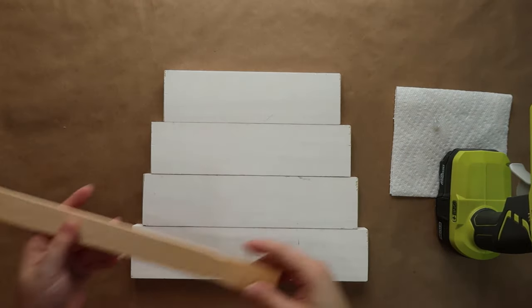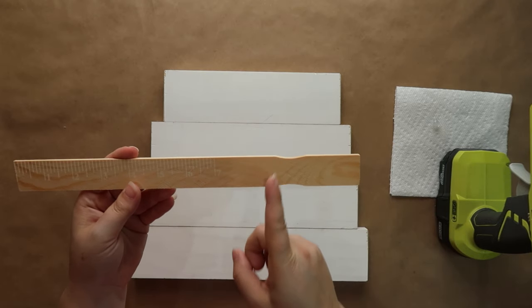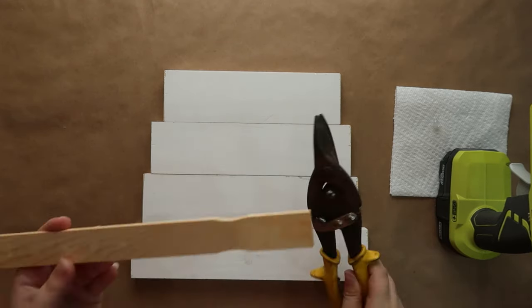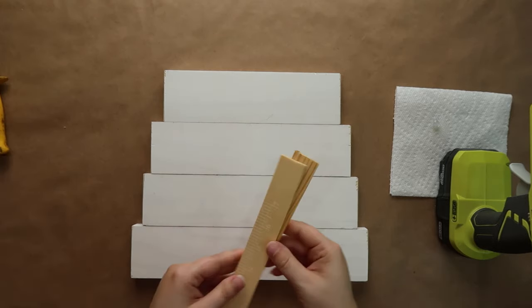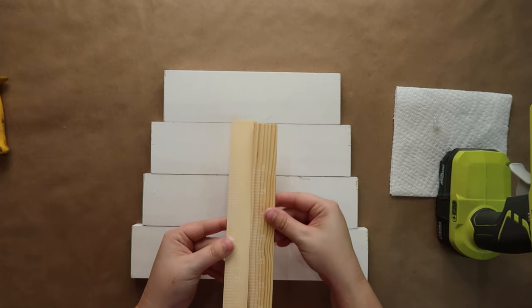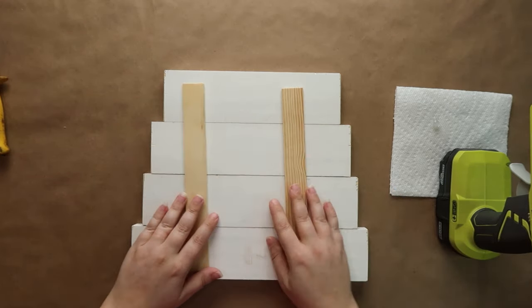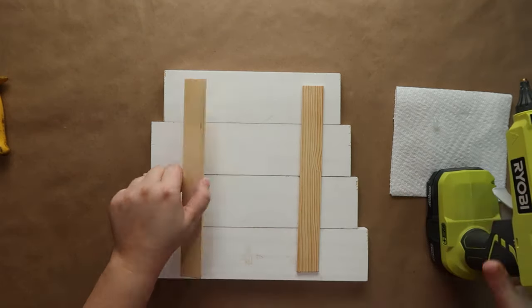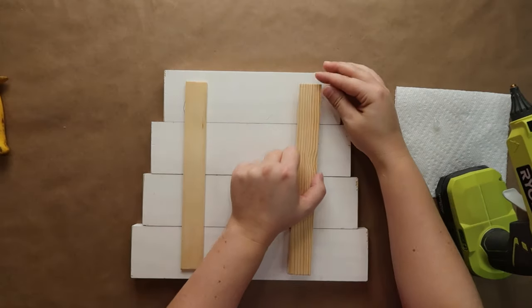Just using the hot glue worked perfectly. On the back side, just to make sure it stays together, I'm taking two paint sticks and cutting them right before the little indentation. I used my tin shears to do that and it creates a really clean line. Then I'm going to put two of them right here on the back — again using hot glue. You could certainly use wood glue or whatever you'd like to work with.